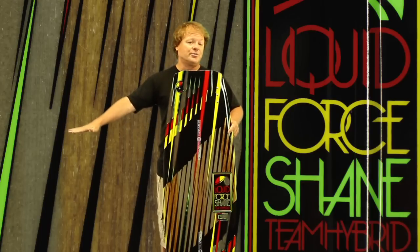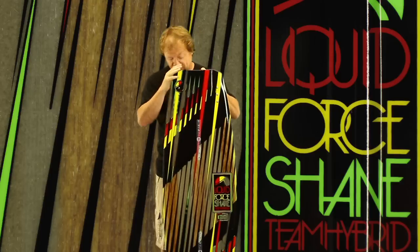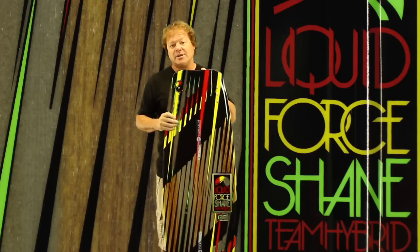We decided to make this change across the board on every single board — from our Stars and Nemesis kids boards all the way up to the top of the line, the most expensive board we make. They all have M6 hardware because it's better.